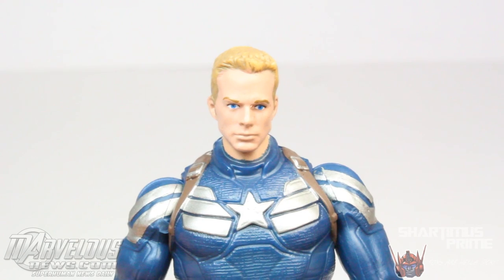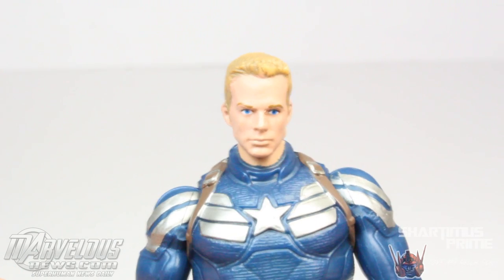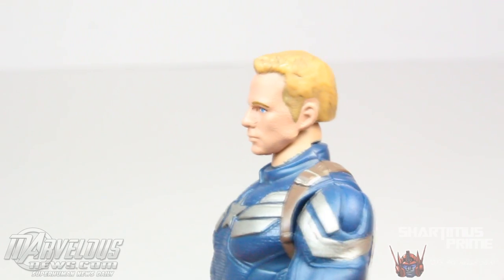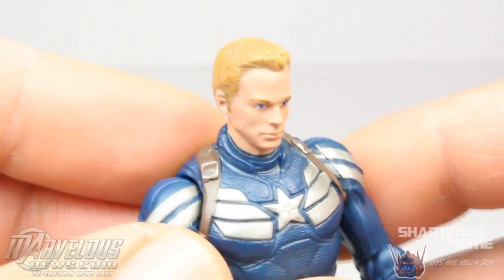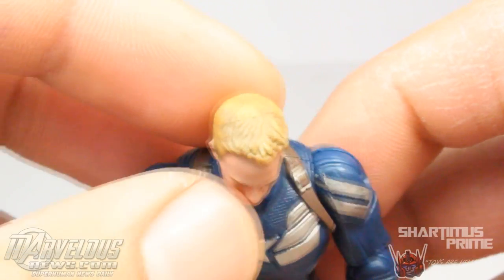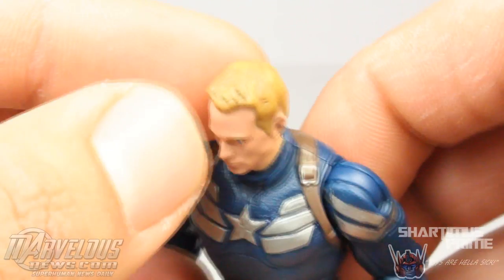I don't think this looks like Chris Evans at all. This face sculpt reminds me more of Dwight Stahl than Chris Evans. He may have made it after himself — I'm just kidding. But anyway, the flesh tone came out nice, the eyes came out pretty clean, and he has this nice paint detail in his blonde hair. That came out good; I like that.